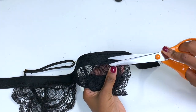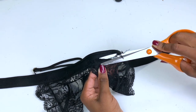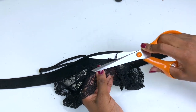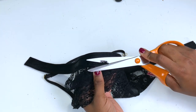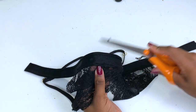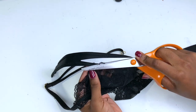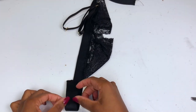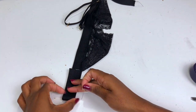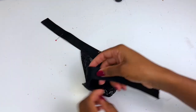Now just trim any excess lace if you have some — I just have a little bit so I'm carefully trimming it. Now fold it in half; we need to find the length for the strap at the back. Fold it in half and then place a pin.